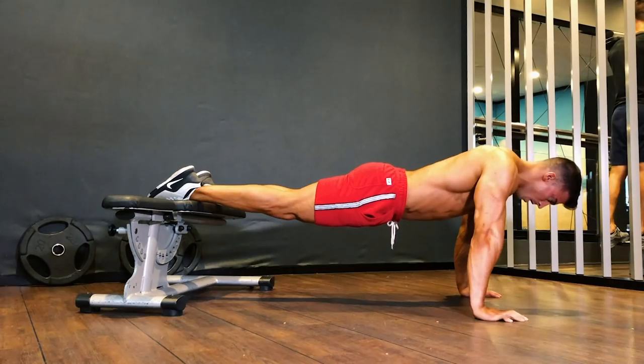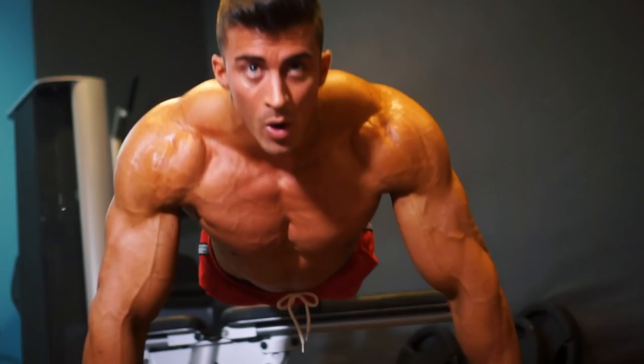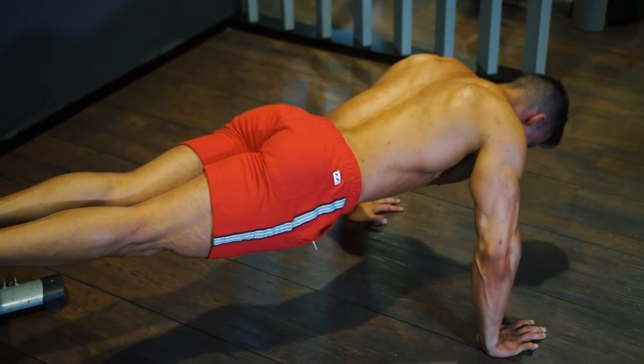Next, elevated push-ups. Having your feet on the bench will give you a greater stretch on the chest muscles. Go all the way down and slowly up — 30 reps.